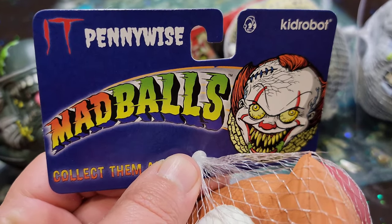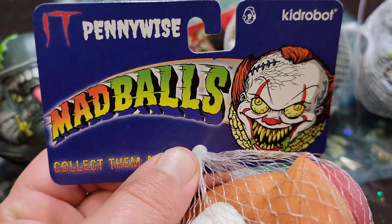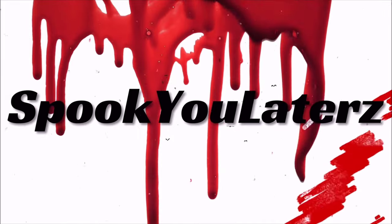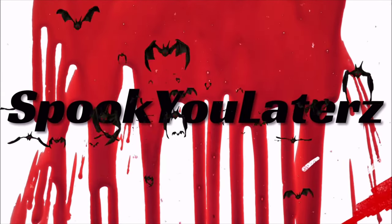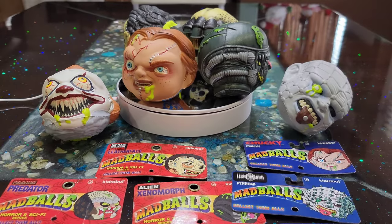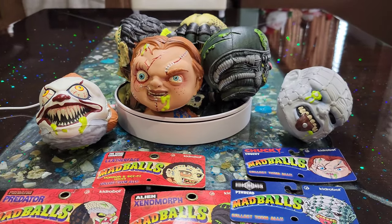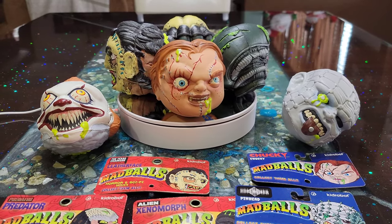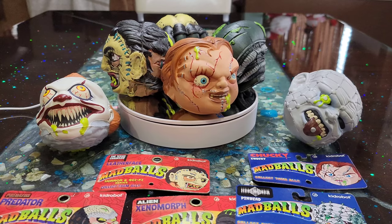They were just like creepy balls with, you know, Garbage Pail Kid faces. They were kind of squishy and they were fun. There's a lot of retro things coming back — they had the Creepy Crawlers, the Boglins, the Mad Balls, and a lot of retro stuff.